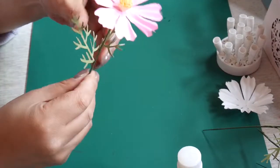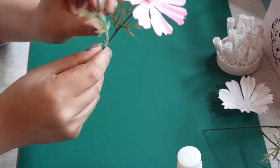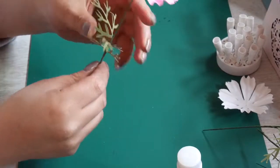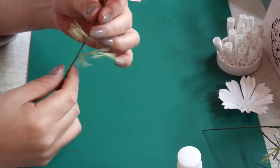Then you just gently pull the leaves back, give them a bit of curl with your fingers, make them look organic, and that's it — nothing special.